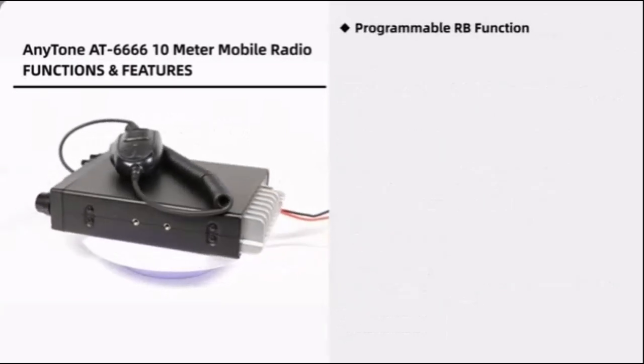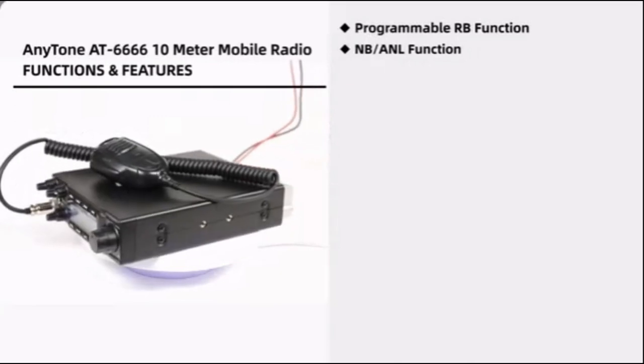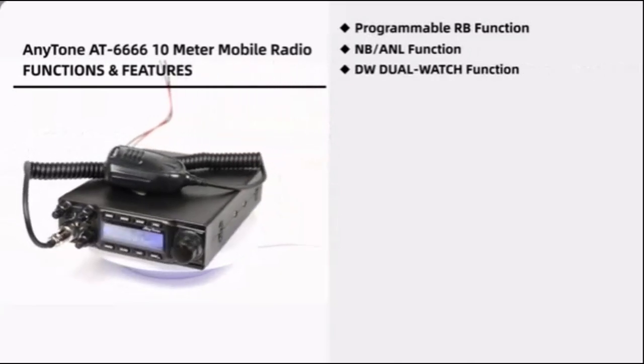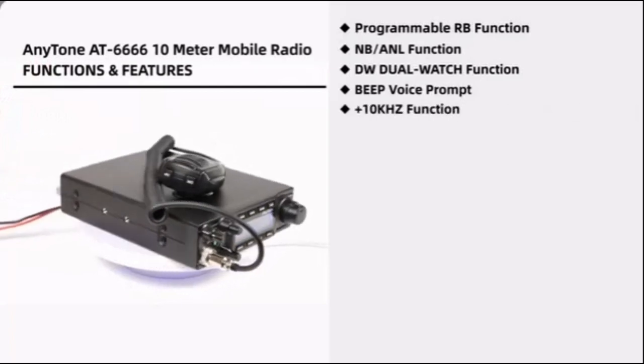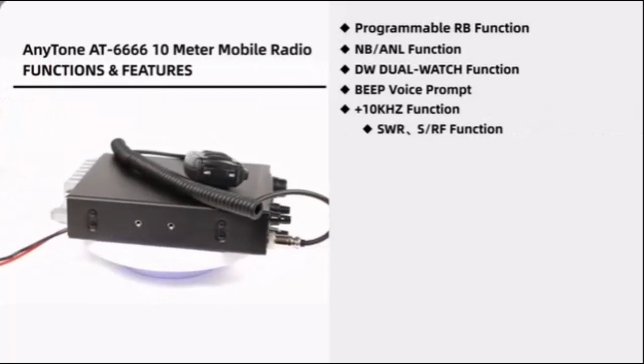Overall, the AnyTone AT-6666 is a good choice for users who are looking for a powerful and versatile 10-meter mobile radio. It offers a variety of features and functions and is well suited for a variety of applications.